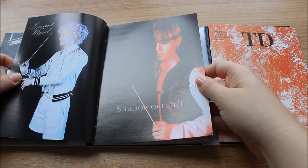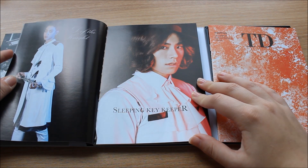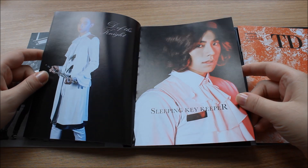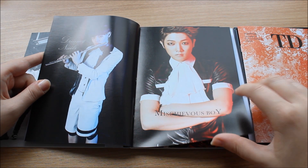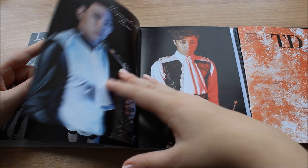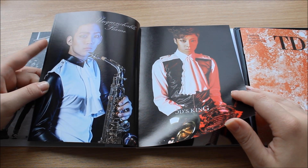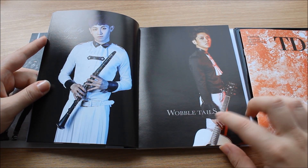Since we haven't seen our Amadeus album yet — it got shipped out after we left for Korea — we were amused and entertained by this. But why would you just put the old booklet in here again? I mean, I can't be 100% sure since I can't compare exactly, but I watched an unboxing and yeah, it seems like the same one.